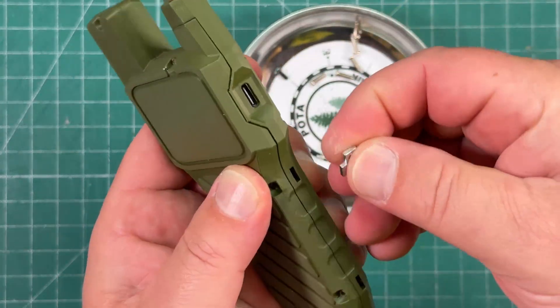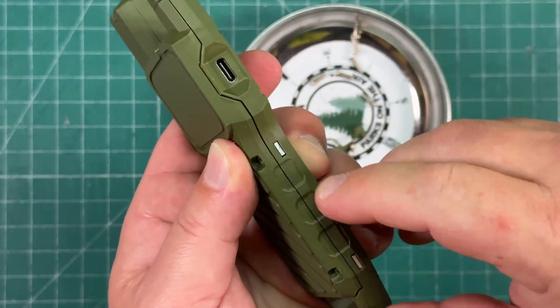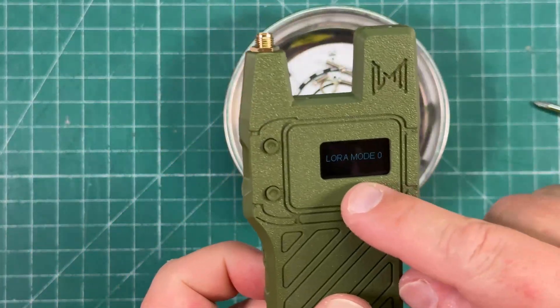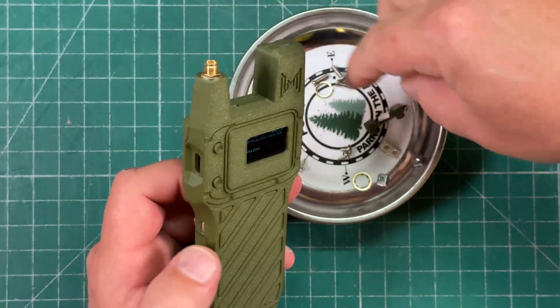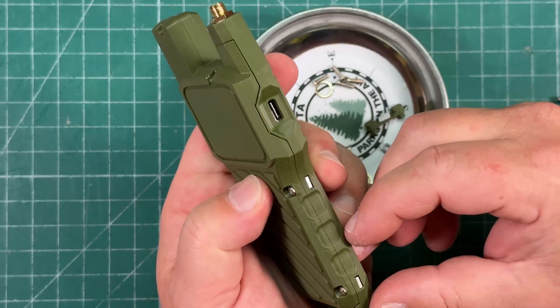And we've got two more on the sides. The device is even on — it just says 'Laura.' So we're going to have to flash this for Meshtastic, which is fine — I knew that or expected it getting into this.